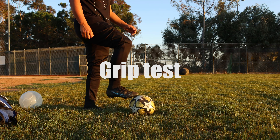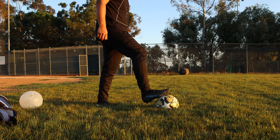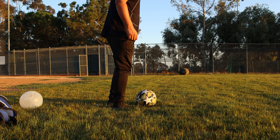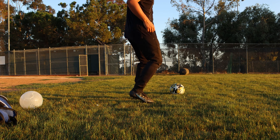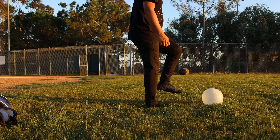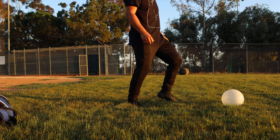Okay, grip test. Like any ordinary ball, the grip actually feels fine. Doesn't feel slippery. You can actually put your foot on top, drag it around, move it around. But on the other hand, this ball — the light ball — was slippery. I had no grip whatsoever. Like at all.